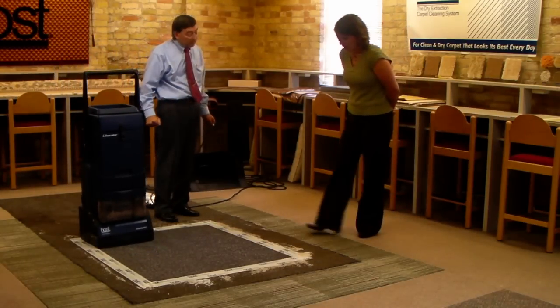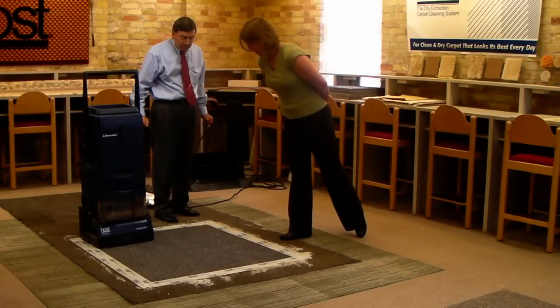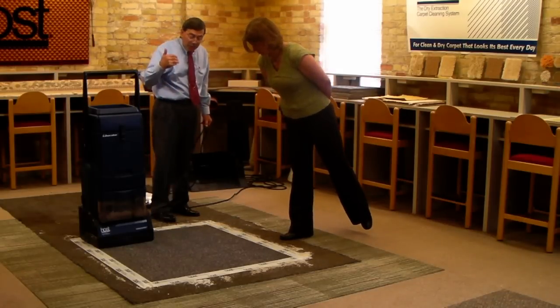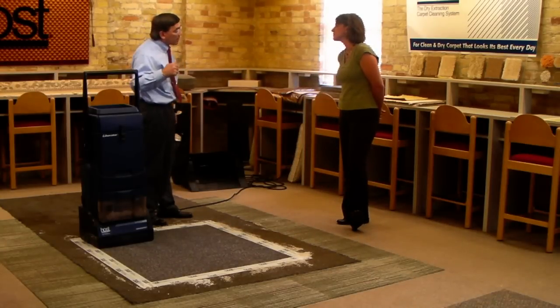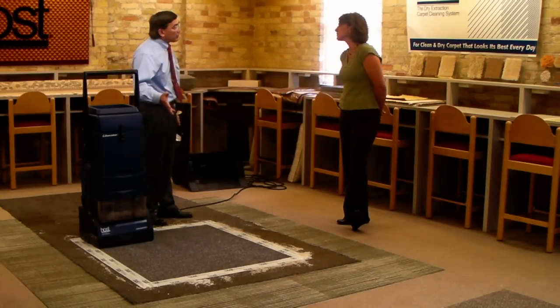How's that looking? It looks all right, but I thought it'd be a little bit cleaner. Well, what's really nice about a dry cleaning system and the Host system is that what you see is what you get. If I had just wet cleaned this, would I be able to tell that it still needed another cleaning? No.